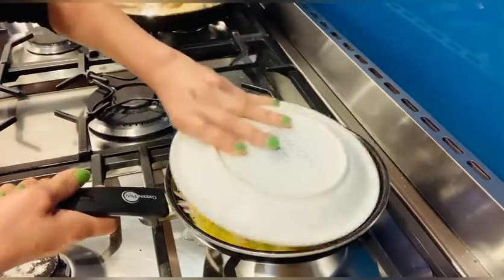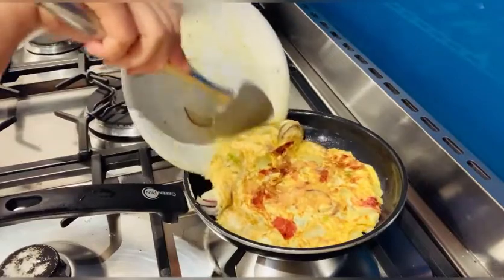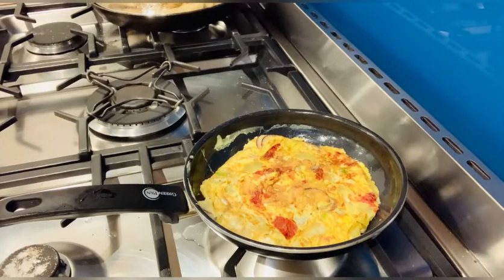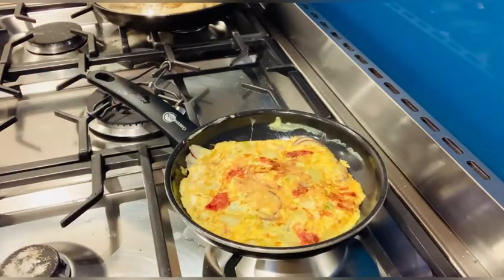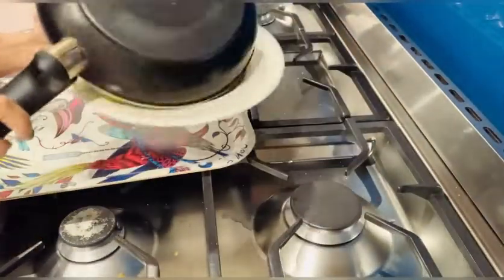I think it's ready to turn it over like this. We have to wait for another few minutes. Okay, my dinner is ready — look at this!